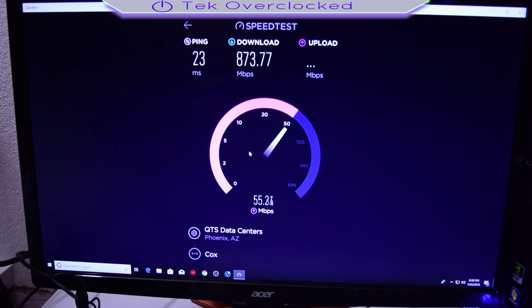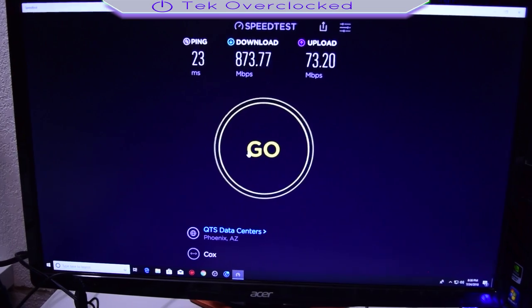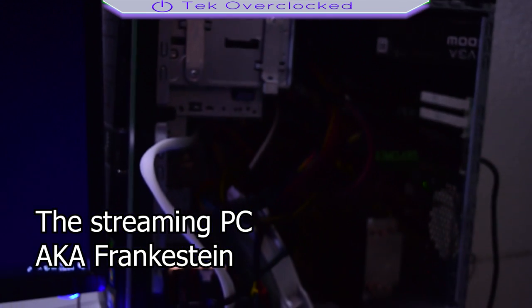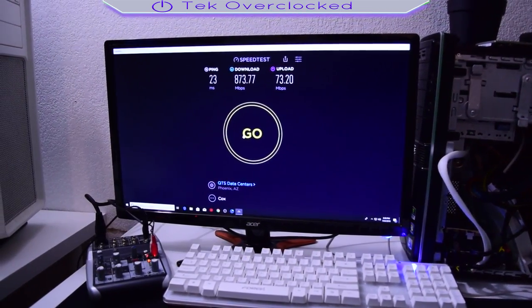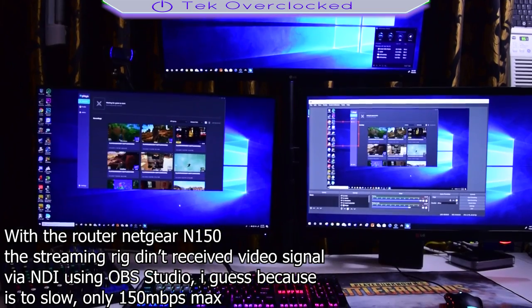Gigablast is very new in my area, so sometimes it goes down to 500 Mbps or even 300, and right now it's a little unreliable. But most of the time it is staying at the Gigabit experience. I just wanted to make this quick video.